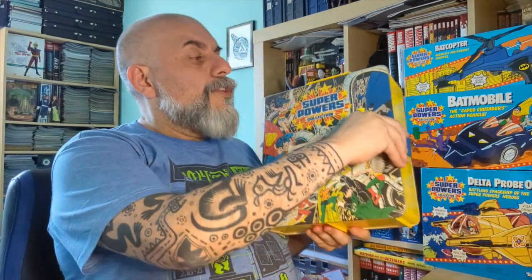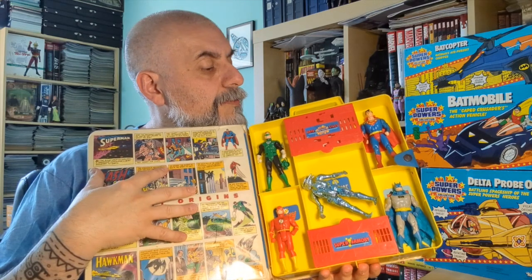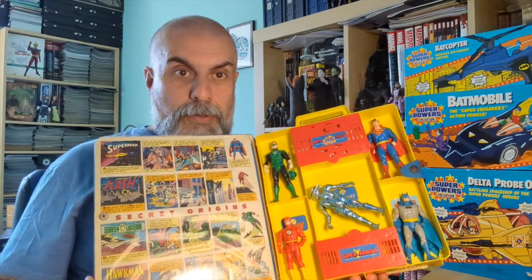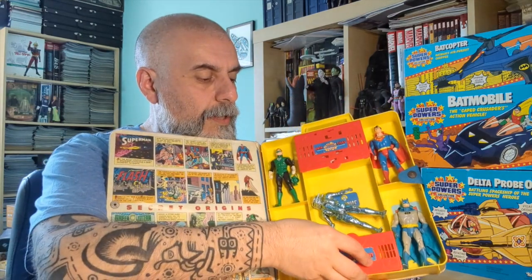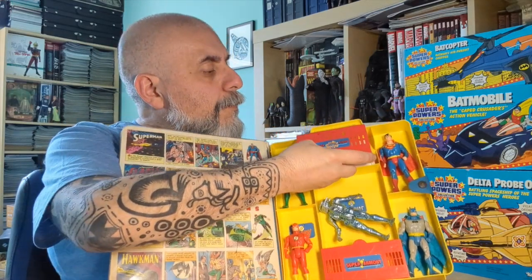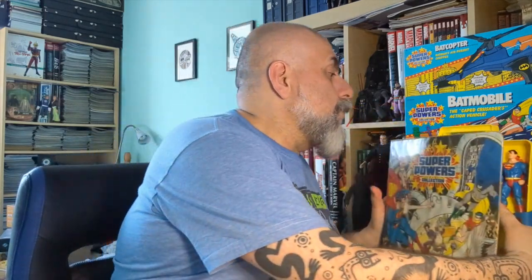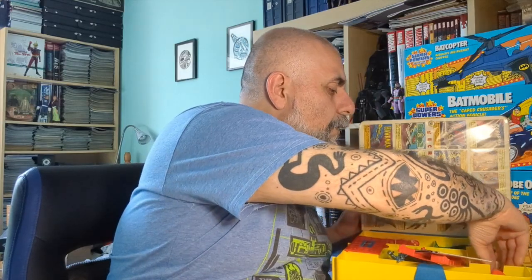Opening it up, one of the two sides has some of the origins of the superheroes featured, plus a little pocket for accessories. This compartment is to hold the mini posters and mini comic books that came with the toys, because each action figure had a mini comic book included. I can show you one of those mini comics.